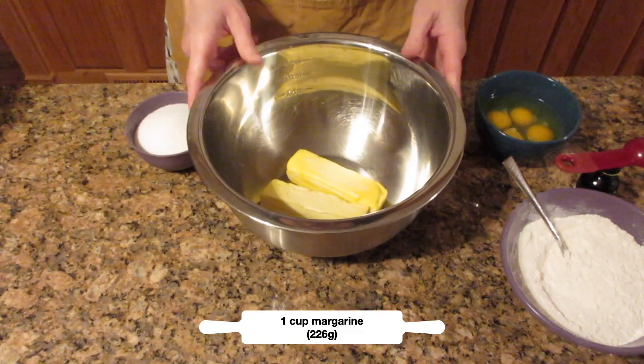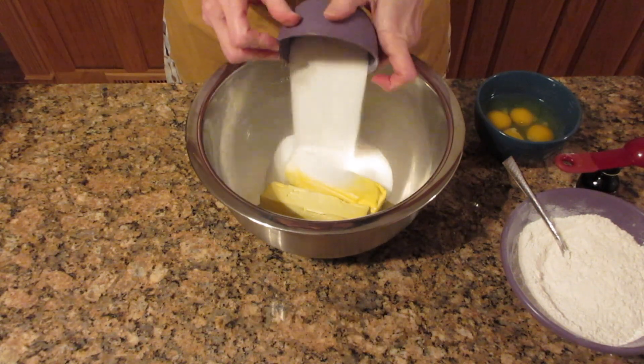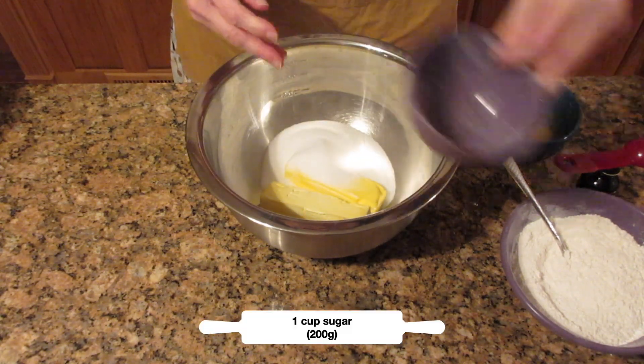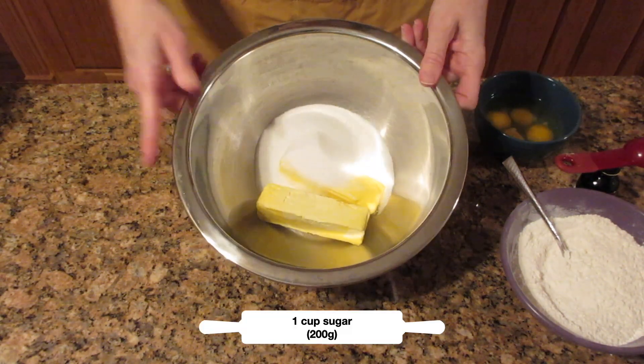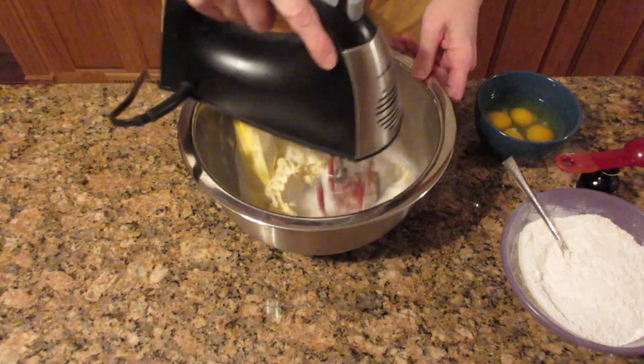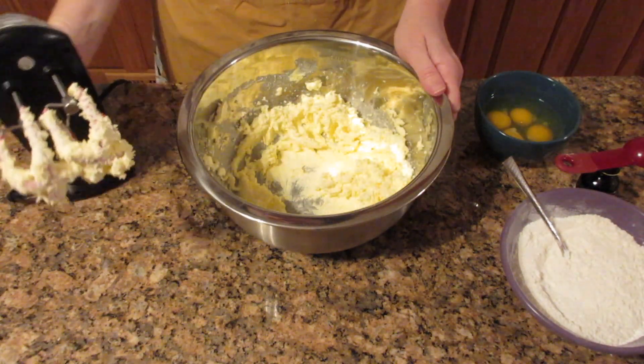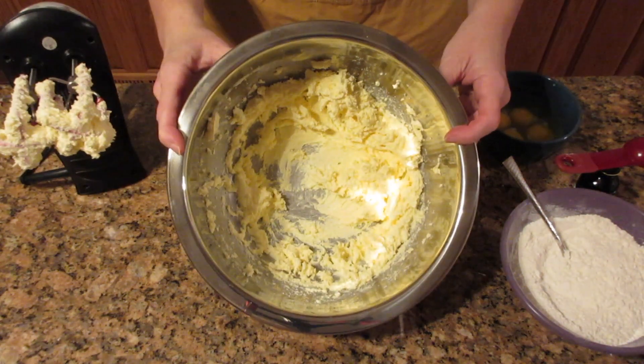Next you're going to add one cup of margarine, softened — 226 grams — and one cup of sugar, which is 200 grams. You want the margarine to be softened; it takes about 30 minutes at room temperature. Beat this together until it's nice and smooth and creamy, much like butter. It will look like this.